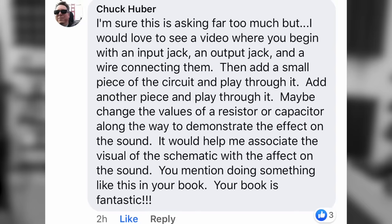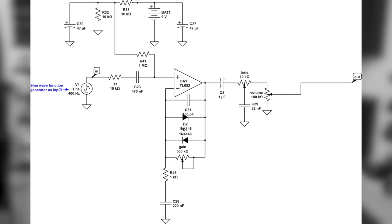Chuck Huber asks: I'm sure this is asking far too much, but I'd love to see a video where you begin with an input jack, an output jack, and a wire connecting them. Then add a small piece of the circuit and play through it. Another piece and then play through that. Maybe change the values of a resistor or capacitor along the way to demonstrate the effect on the sound. It would help me associate the visual of the schematic with the effect on the sound. Well, I actually thought that was a really good idea. So let's build a very simple soft clipping overdrive circuit and let's see what happens.